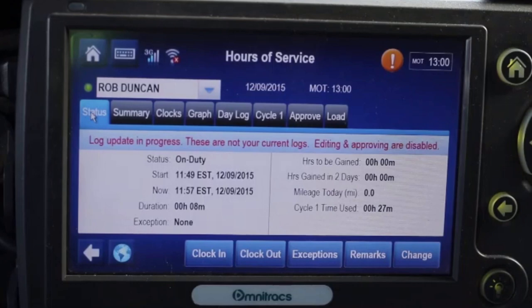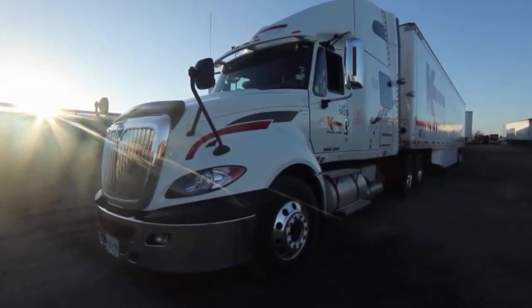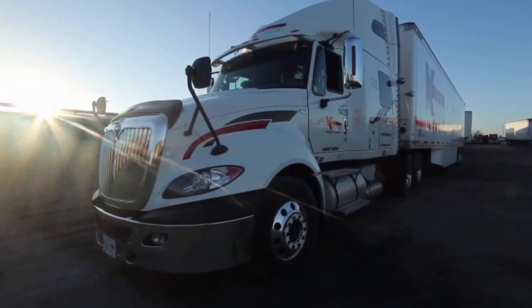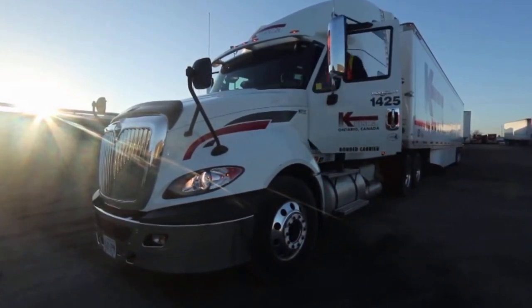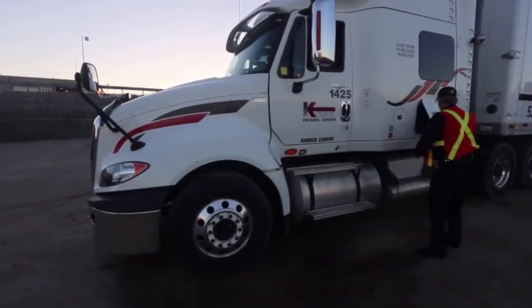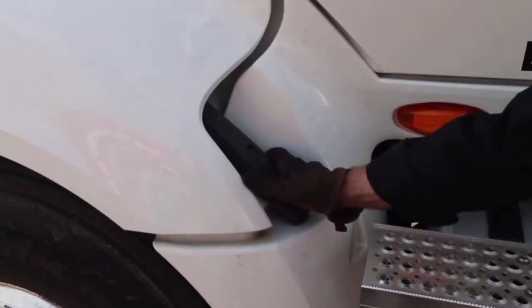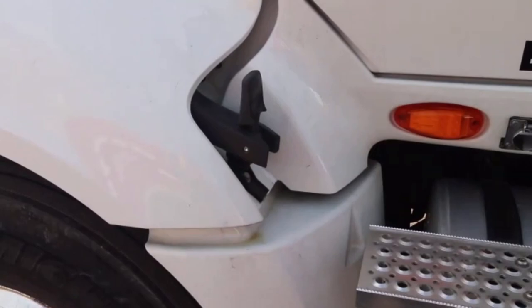Now this is your electronic pre-trip inspection report. Now that you're officially on duty, let's start the pre-trip inspection. Some trucks are equipped with a light cycler that will make it much easier to check the lights without climbing in and out of the truck. The first thing I always do after climbing out of the cab is unhook the driver's side hood latch before moving to the front of the truck.